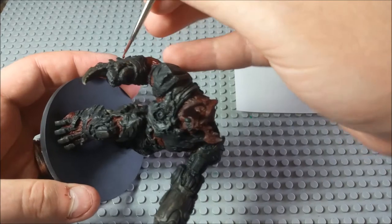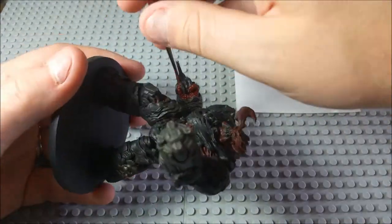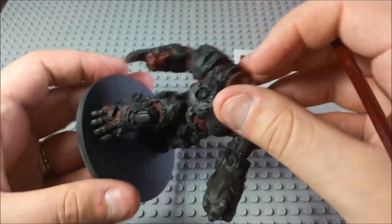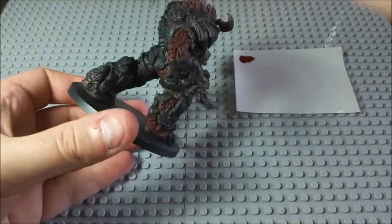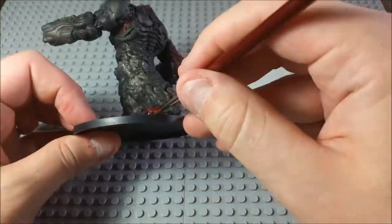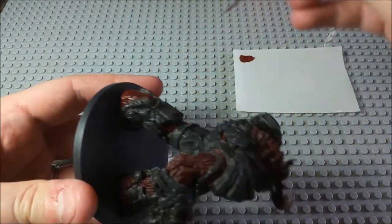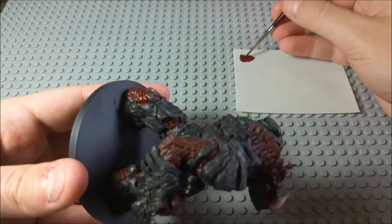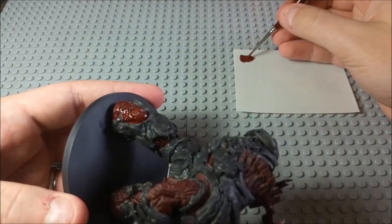There we go — that looks neat. We're almost done with the red undercoat. We just kind of need to do this whole leg here. The back heel of this foot is really, really exposed, so make sure you get all of it.